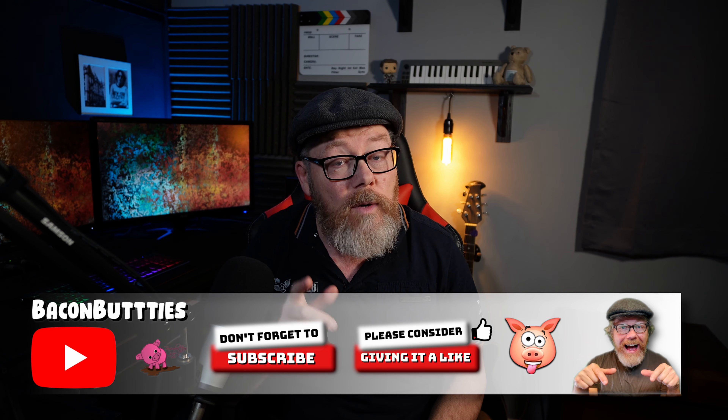I thought it was fantastic, and this bike looks very nice as well. Anyway, I hope that helps anybody who's looking for this type of bike at a bargain price. If you liked the video, give it a like, subscribe, and I'll see you in the next one.